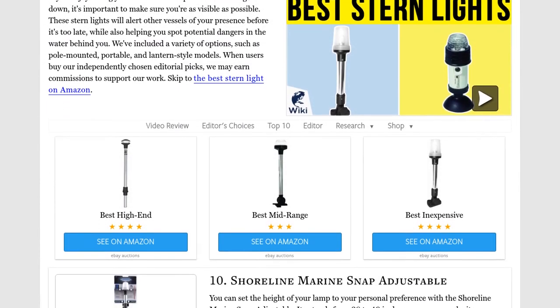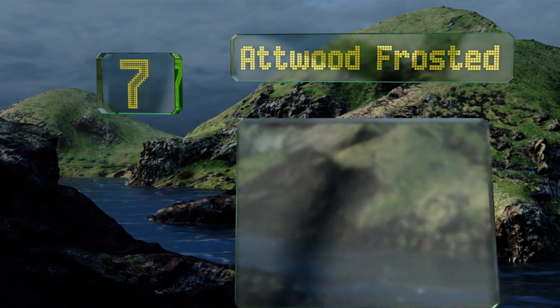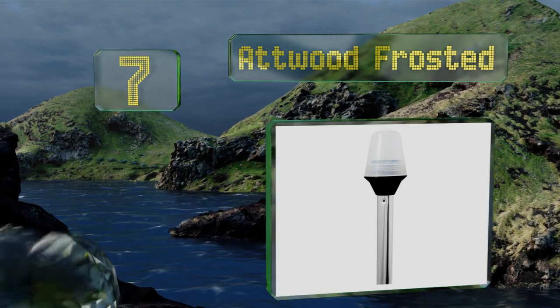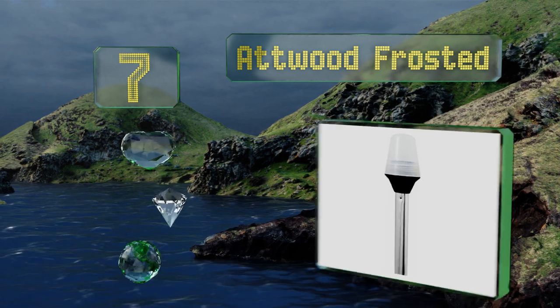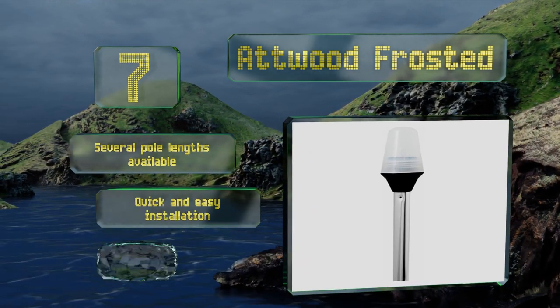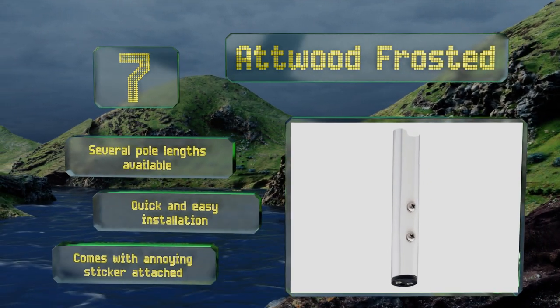At number seven, the Outward Frosted ensures that your vessel is visible at night without dazzling you or others out on the water. The 360-degree illumination lets you be seen regardless of which direction other boaters may be approaching from. There are several pole lengths available and it offers a quick and easy installation, but it comes with an annoying sticker attached.